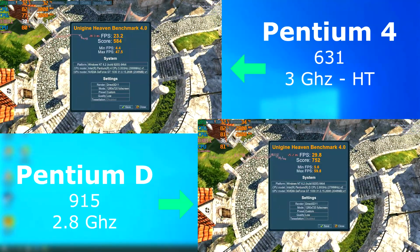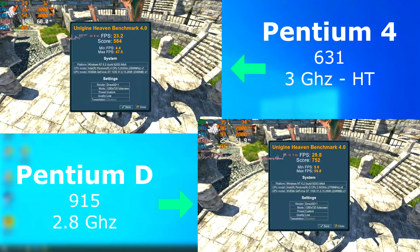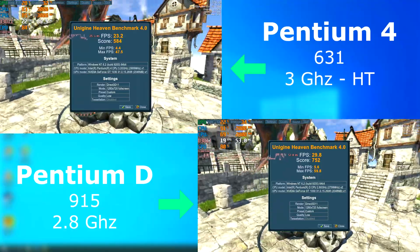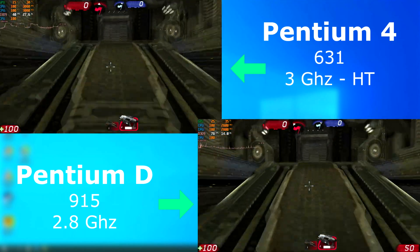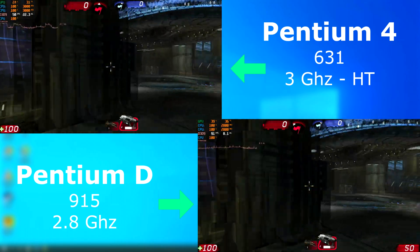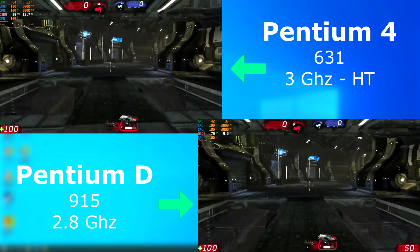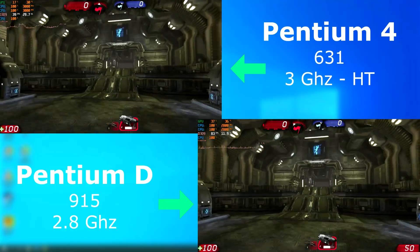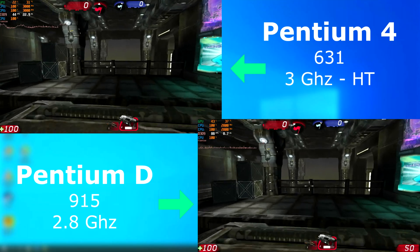In Heaven, the Pentium D scored higher, but only by about 7 FPS on average higher than the Pentium 4. Now the Unreal Engine loves extra threads. In this benchmark, you can see that even though the D is clocked lower, having a real second CPU core really helped. Both runs have the CPUs completely maxed out, but with the D, it managed about 35 FPS higher than the Pentium 4.